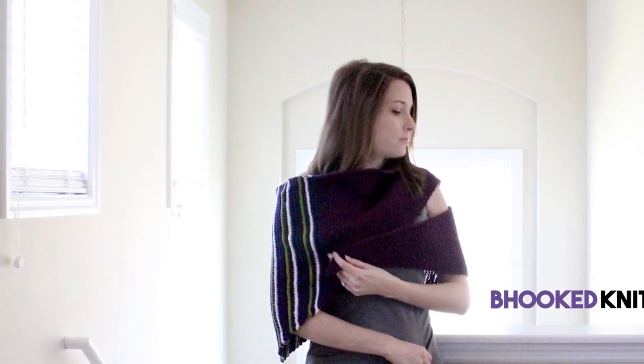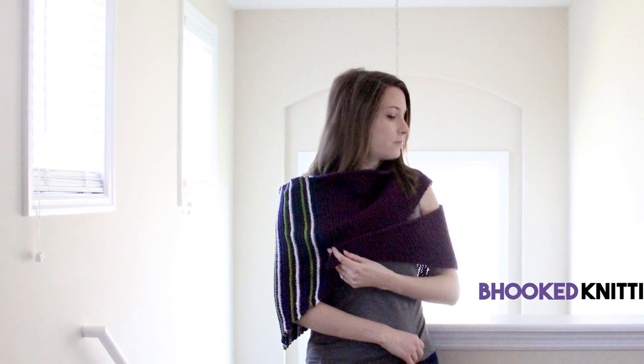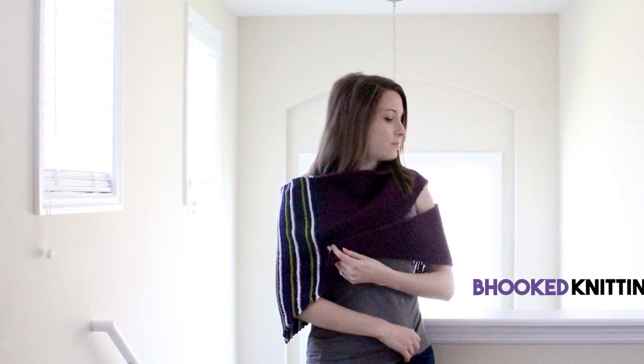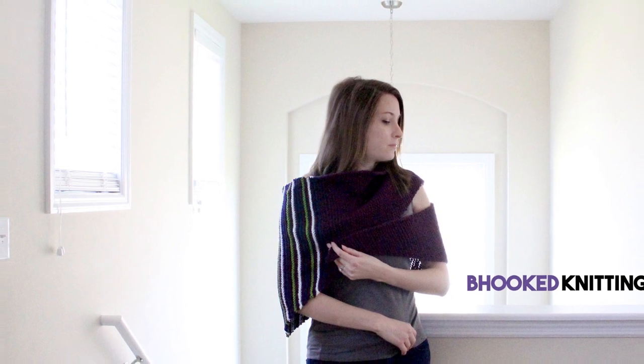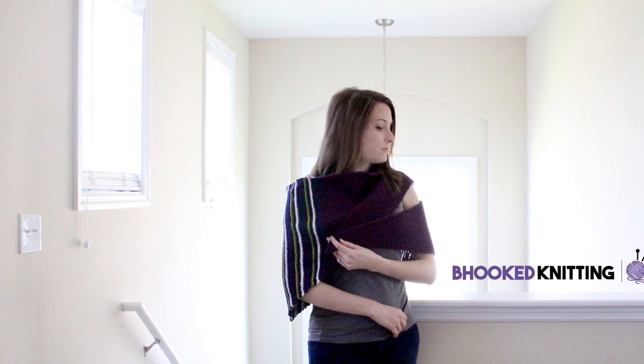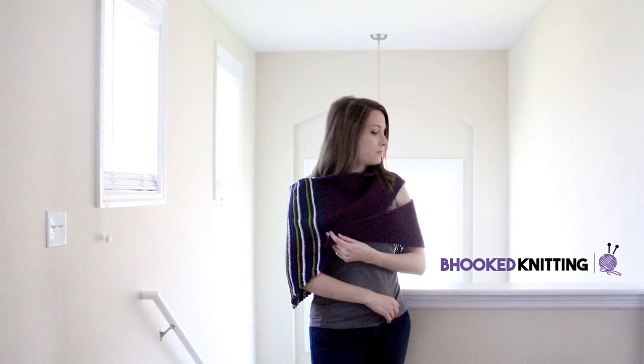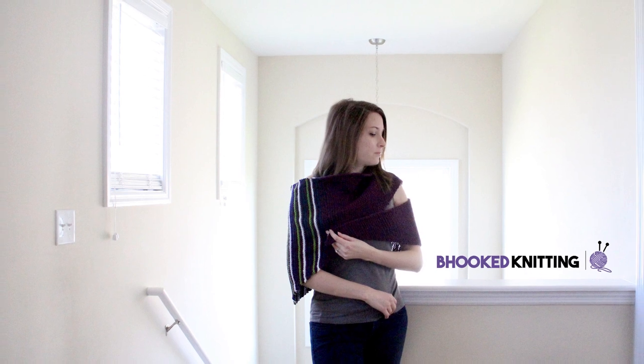In this episode of Be Hooked Knitting, we're going to knit the Tranquility Shawl sponsored by Red Heart Yarns. My name is Brittany, and I'll be your guide throughout this tutorial. For the supplies list and written instructions, please visit knitting.behookedcrochet.com/tranquility. Let's begin!